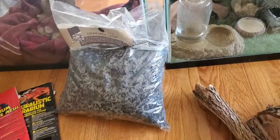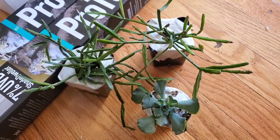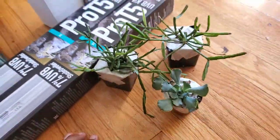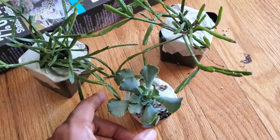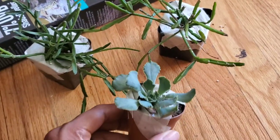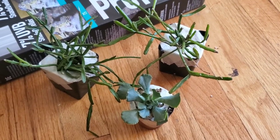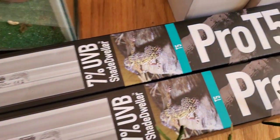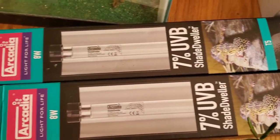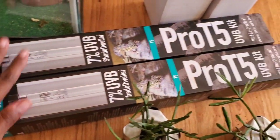That drainage setup is going to help out a lot for the next item — some succulents. If you guys have been following my Instagram, which is scales_13, I actually teased this in a picture earlier showing these for my new enclosure. Little succulents will give a good natural look to the enclosure and they'll definitely go well with that overall more natural appearance I'm going for. I also have a couple of Arcadia 7% Shade Dweller bulbs — not just the bulbs, these are actually the kits, they come with a fixture as well.